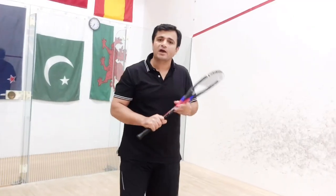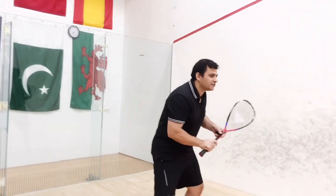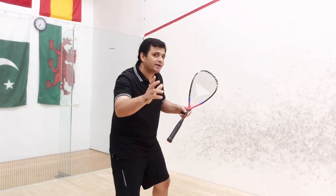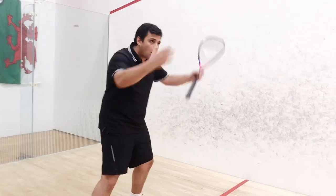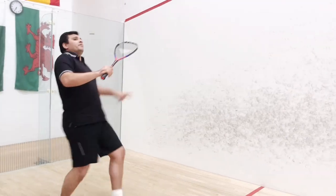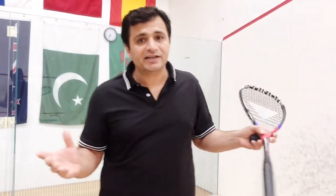One serve which professional squash players use is a serve direct to the body. If your opponent waits here to return the serve, rather than hitting the ball into the wall, you hit the serve direct on the body. It can take your opponent all the way back. There are so many different kinds of serve which can be threatening to your opponent.